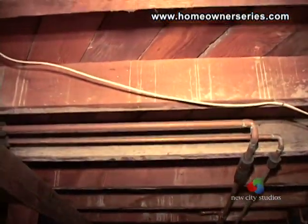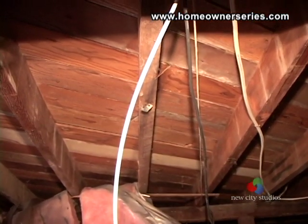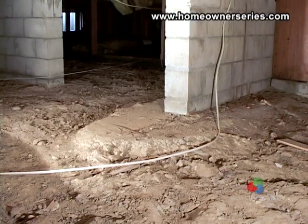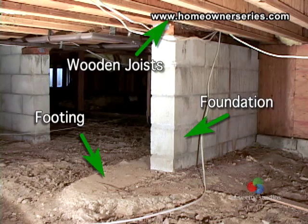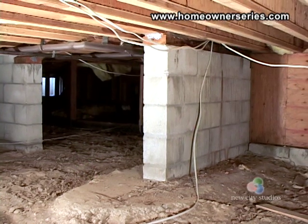The supporting structure of a home is mainly configured in three different ways. These three arrangements have similar features like concrete footings that support the home's weight, yet also differ greatly and need to be looked at on an individual basis.